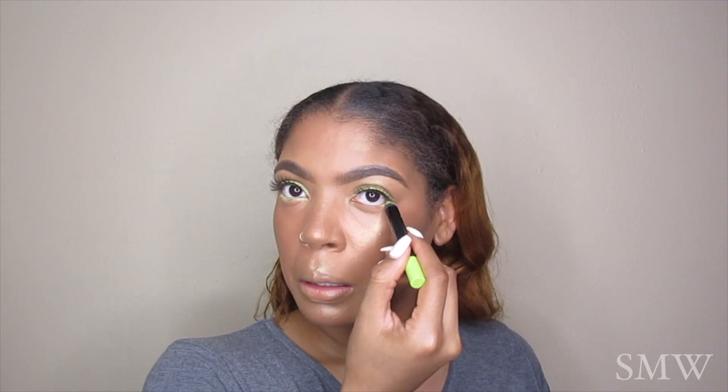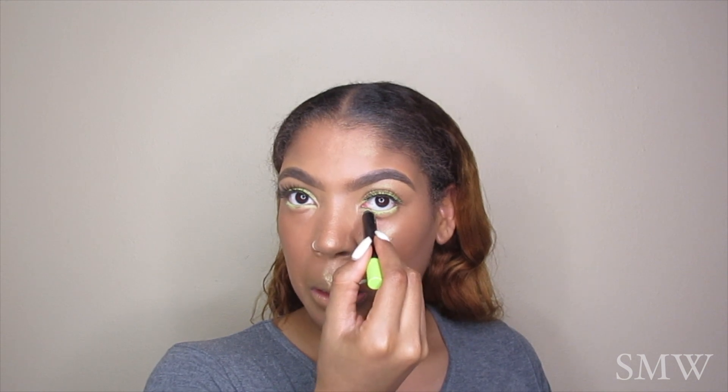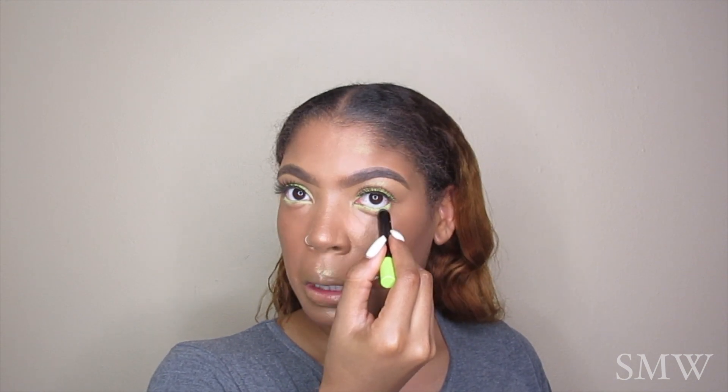Going back in with our neon green crayon shadow, I'm applying that to my waterline. Then I'm going to take the excess glitter already in the brush — not taking any more pigment — and blend it out on my waterline to blend it seamlessly but give it a pop of color as well.